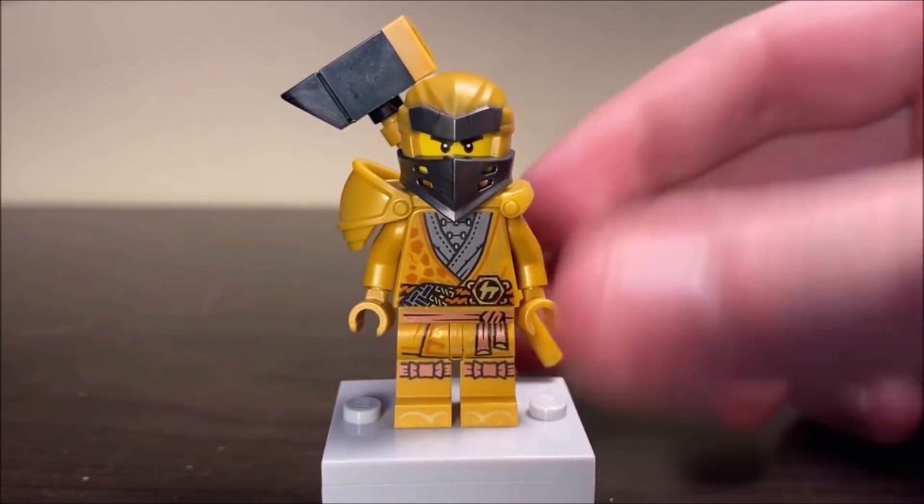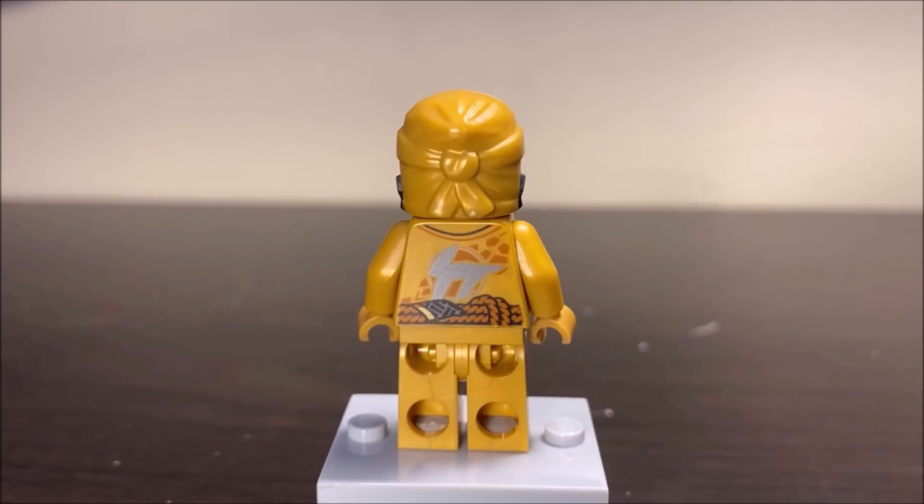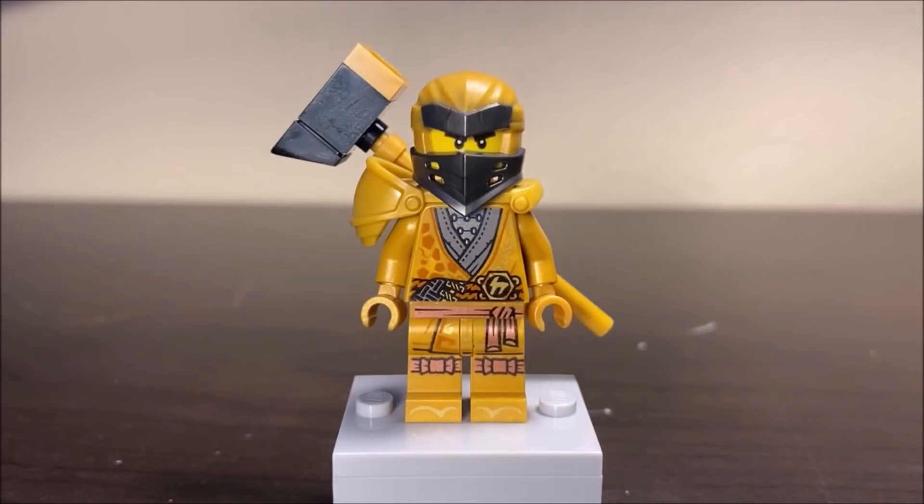Let's take a look at the back of this figure to see some of the other printing. The back is very clean and very well done, much like the rest of these golden legacy figures. Overall, this version of Cole is really well done, though I do prefer some of the other golden figures a little bit more. That's not to say this figure is bad — it's definitely not. Just not my favorite when you compare it to the rest of the group.